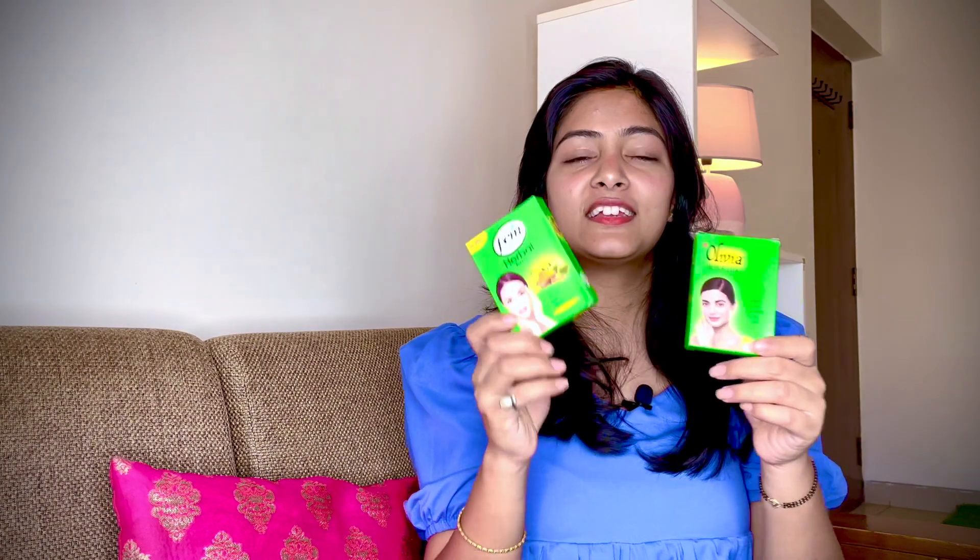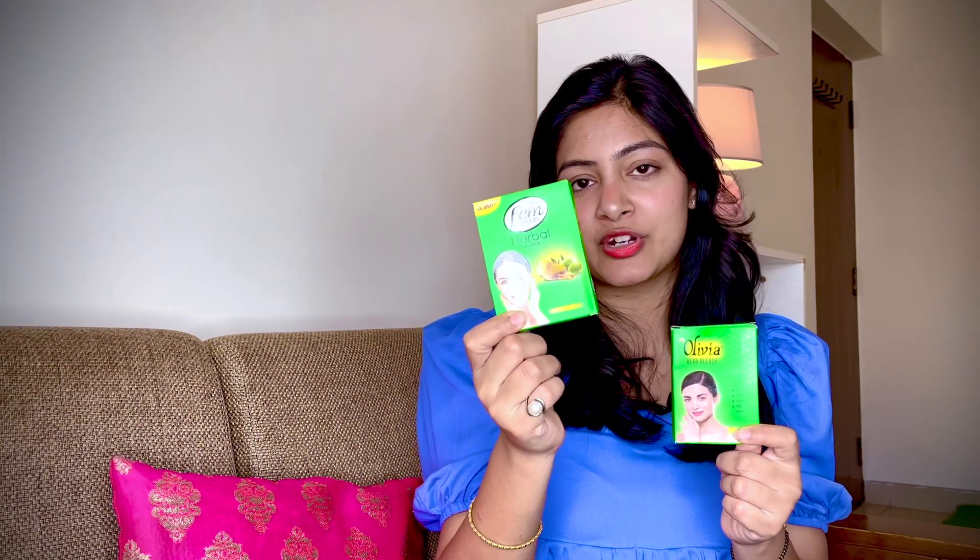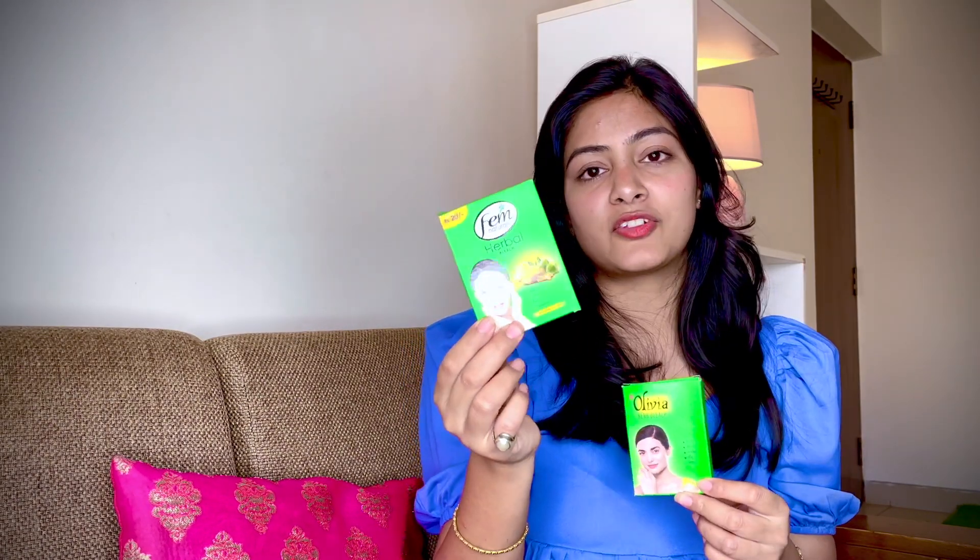So finally, after using both products and experiencing the results, I will tell you — try Fem Bleach because the results are better than Olivia's। I can trust Fem Bleach more — I have tried both products and Fem Natural Herbal Bleach, being India's number one bleach brand, is pretty good, pretty safe, and you can use it without a doubt।